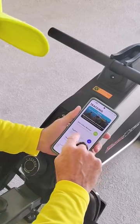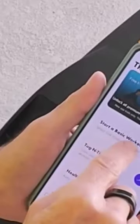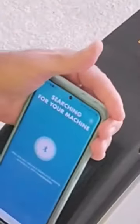Once you do that, it's going to start looking for your device so that it can track your workout. I hit Start a Basic Workout, and you see the Bluetooth is now looking for the machine.